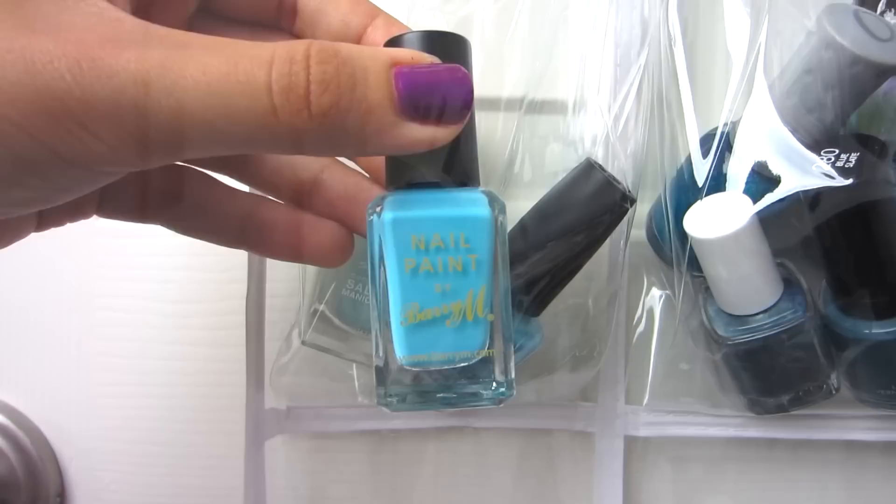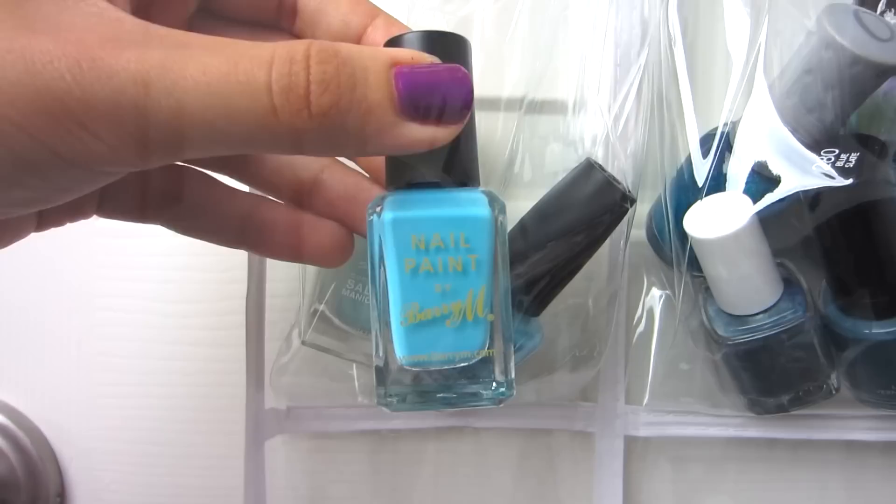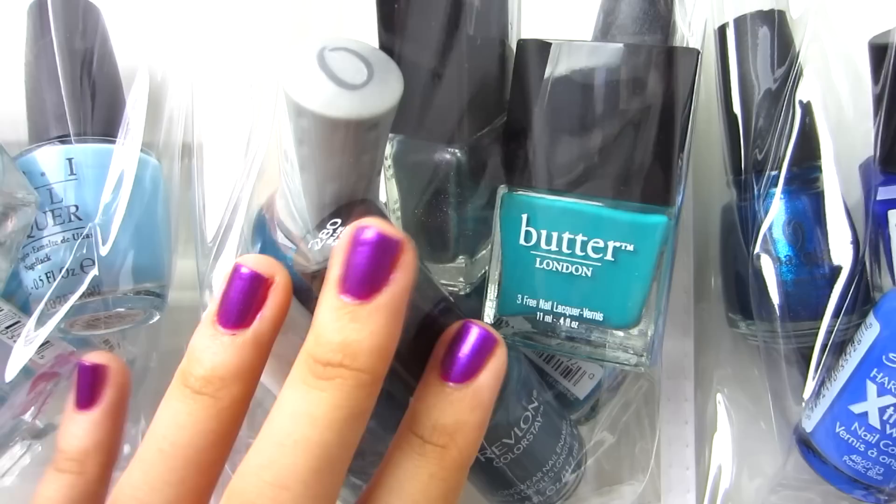In here I have lighter blues: Hard Candy Sky, Essie Borrowed in Blue, Barry M Blueberry Ice Cream, OPI What's With the Catitude, and Sally Hansen Barracuda.